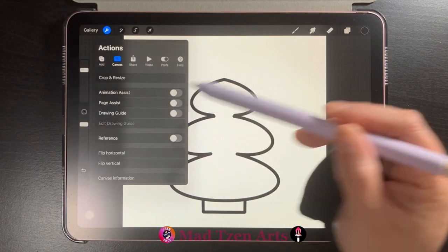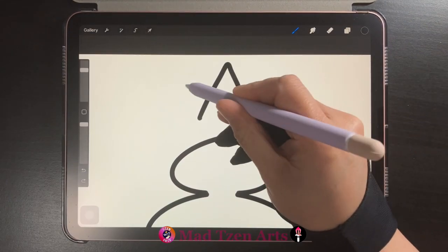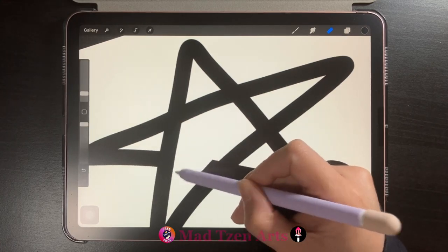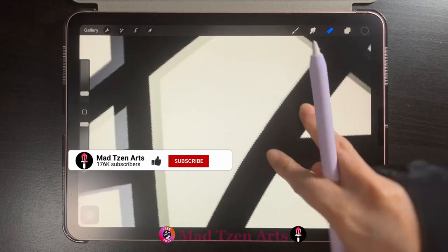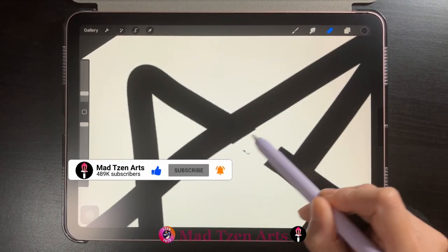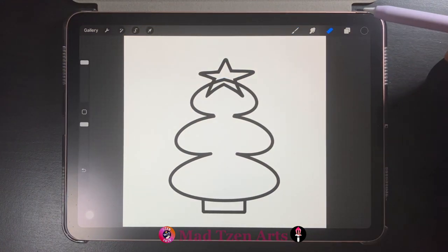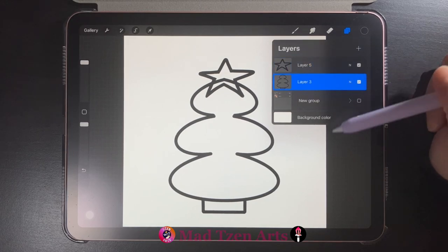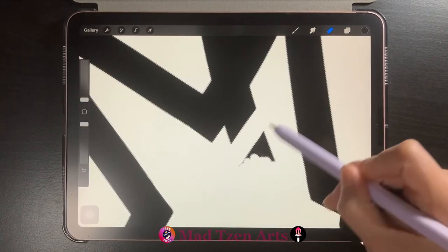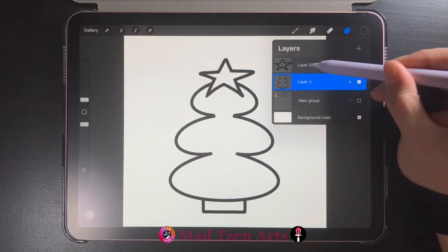Once you're done, go back to actions and toggle off drawing guide. Go to layers then add a new layer. To make things easy we'll draw a simple star to start, then click on the erase tool and erase the inner lines of the star. Next, click on the transform tool and drag your star down to the top of the tree. Click on the erase tool again, then go to layers and click on the base tree layer and erase any lines showing up inside the star.